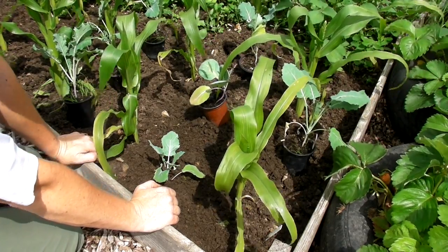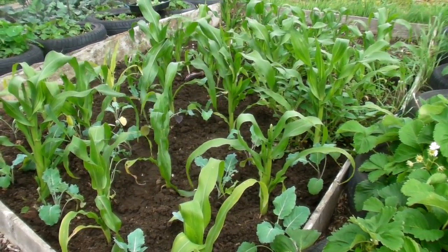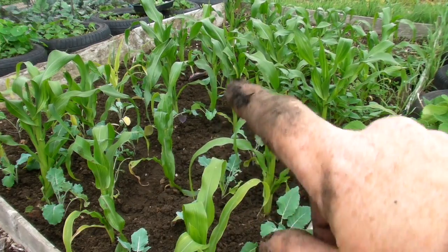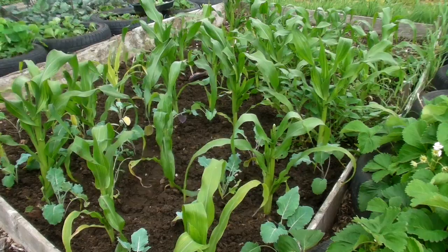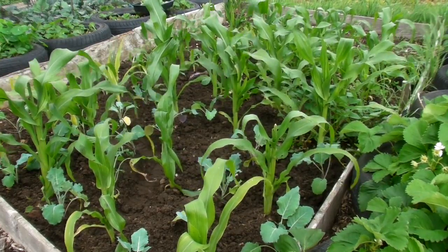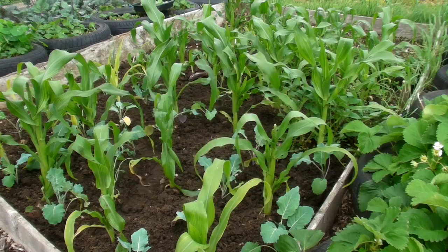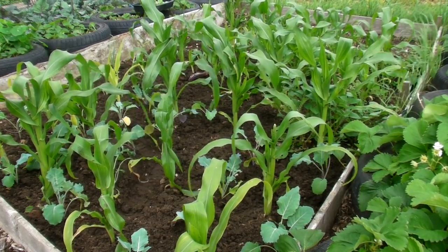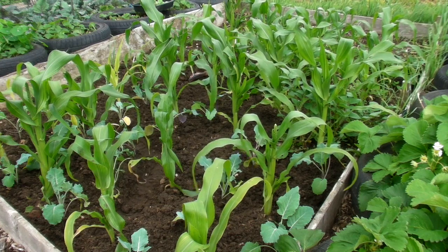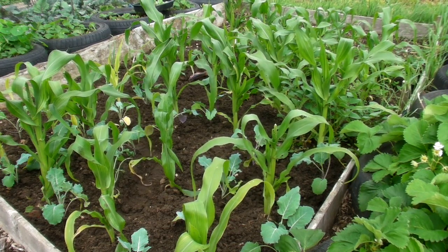There they are in between the sweet corn — I've put Red Arrow sprouting broccoli and slightly further up a few Romanesco cauliflowers, and I'm going to do the same with cabbages in another bed of sweet corn. Make sure you protect them from slugs and snails. I can't protect them from birds but hopefully the sweet corn leaves will help. I might also put some upturned bottles on bamboo canes — they'll rattle and hopefully help keep the birds away.